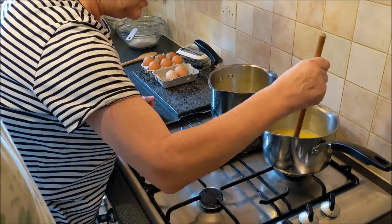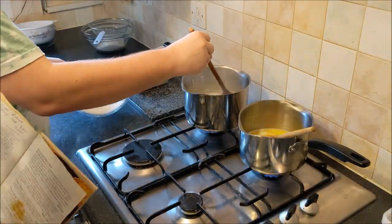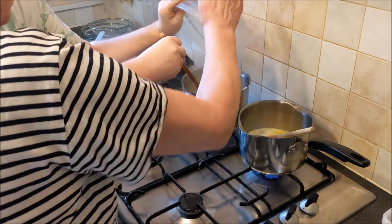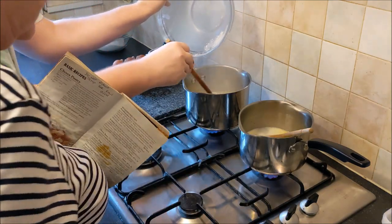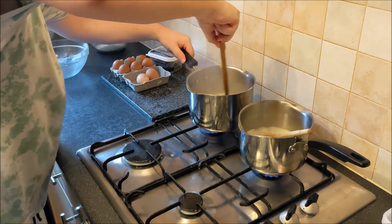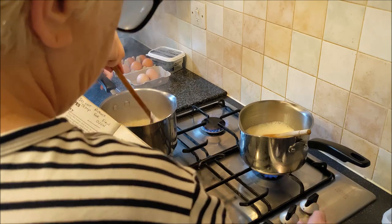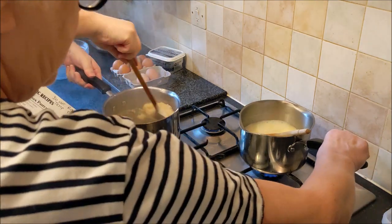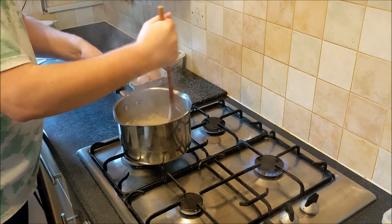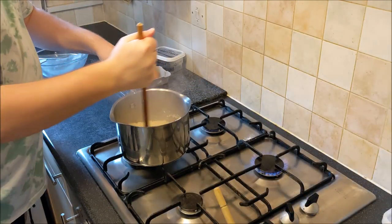In these pans now, you can see all the butter's melted. What we do now is we bring it to the boil, then tip all the flour in at once. You've got to really beat it. Take it off the heat and start beating. Add all the flour. It smells nice. Put it back on the heat and keep beating.